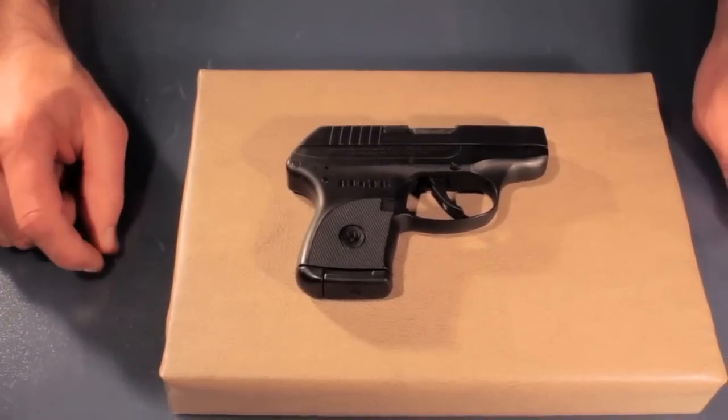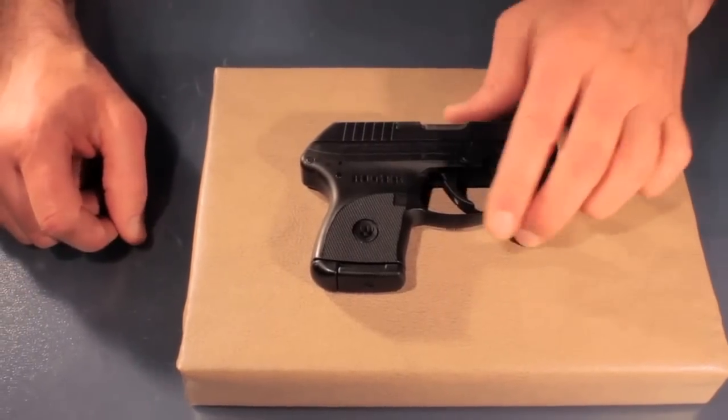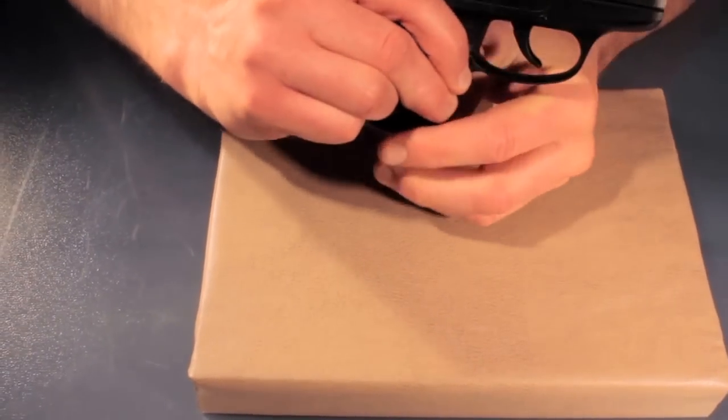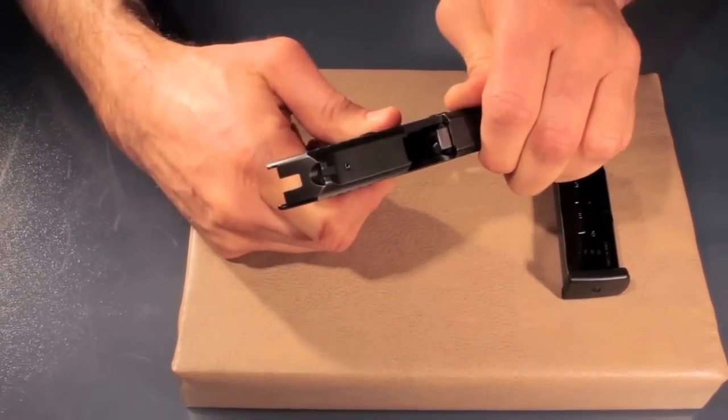Before installing the Technoclip for the Ruger LCP, safety check the gun. Make sure that the gun is unloaded. Do this by removing the magazine and checking, pulling back the slide.